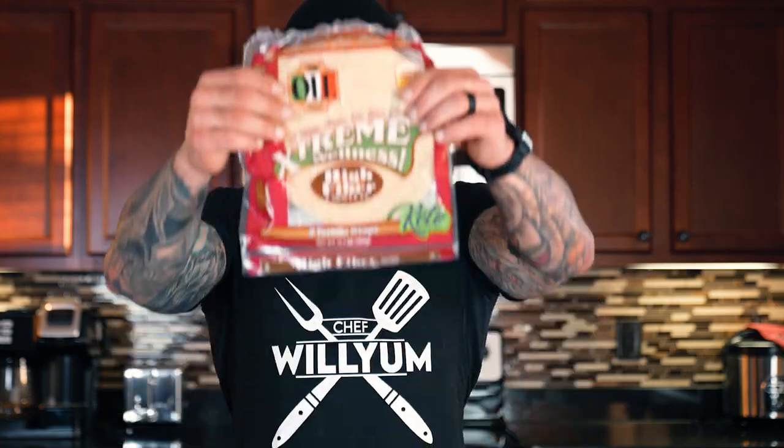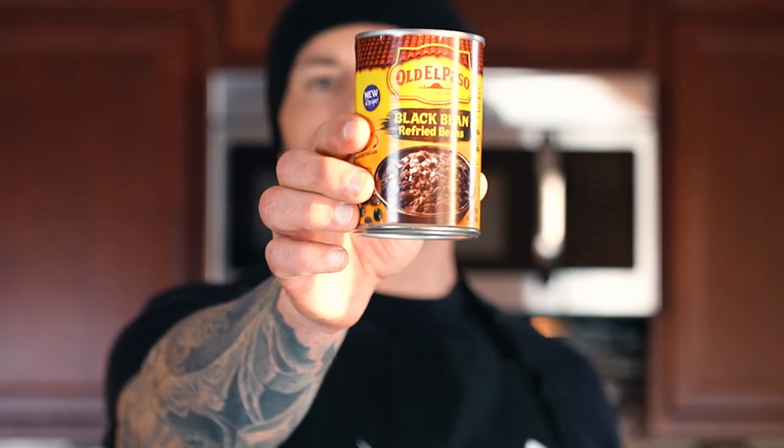Jumping into the very few ingredients you'll need: when you go to the store, pick up these Ole Extreme Wellness wraps. These are great because there's only 50 calories in one wrap — very low calorie, especially in the world of wraps. Next up you're going to need some black refried beans. We're making these 100% plant-based, so you'll want to make sure you pick up beans that don't have lard in them. Being that I'm on a shred right now for my upcoming trip to Mexico, I'm cutting calories wherever possible.